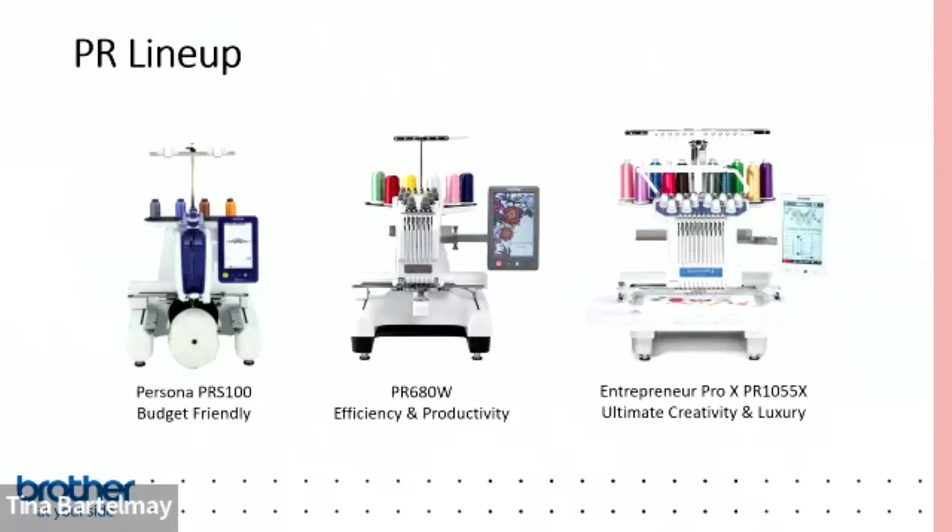Brother basically has three different machines in our PR lineup. On the left is the Persona — a single needle machine with a free arm body that lets you do hats and three-dimensional objects, with four thread spools for quick color changes. In the middle is the PR680W, a six-needle machine released about a year ago with a really cool embroidery crosshair positioning laser feature.